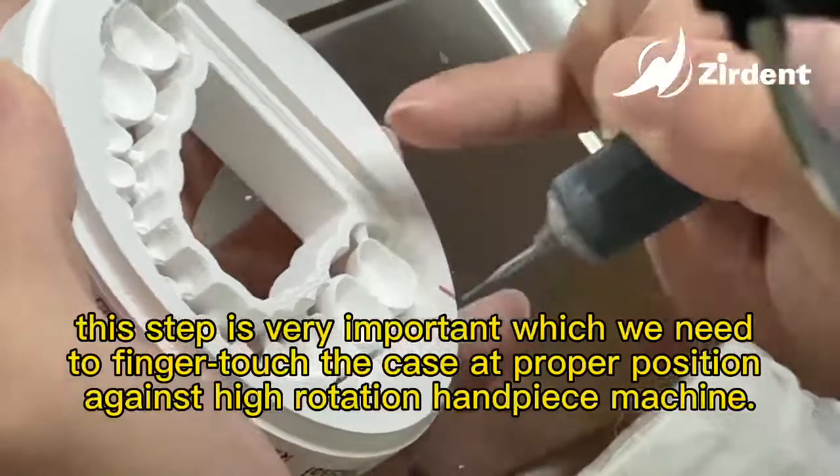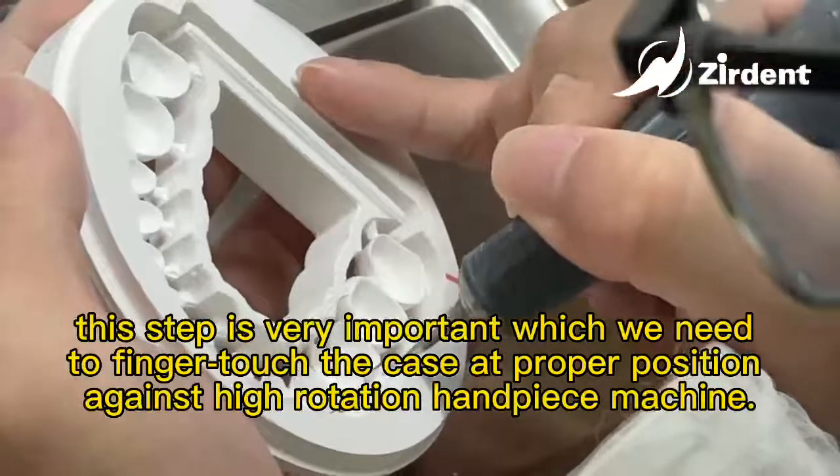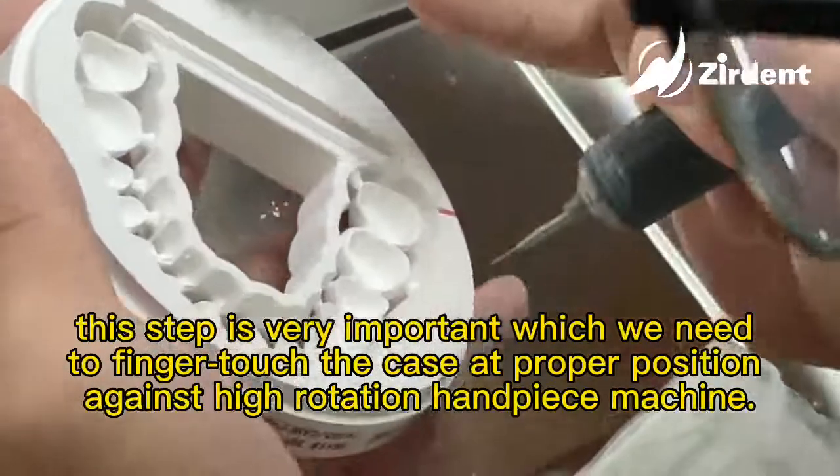This step is very important — we need to finger-touch the case at the proper position against the high-rotation handpiece machine.